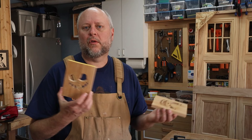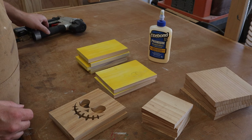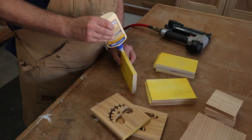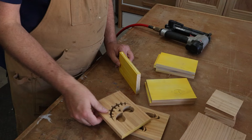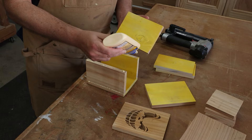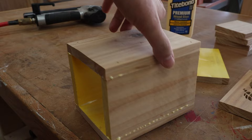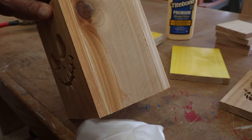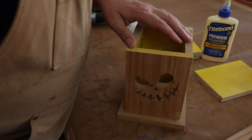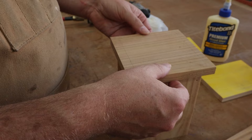Our faces are cut so now it's time for some assembly. It's not going to be anything fancy — we're just going to use some regular wood glue and then I'm going to tack them together with a brad nailer. Then we just wipe off any excess glue. For the bottom we're just going to eyeball it, kind of center it a little bit, give it a quick little trace, then flip this over and use the trace so we know where to put our brads.